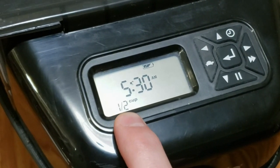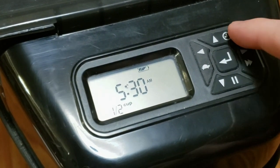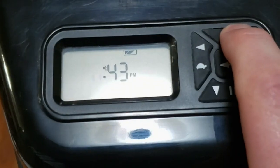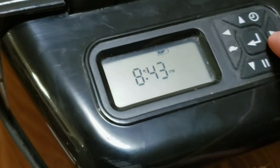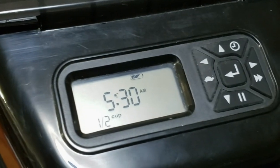If you want to check the current time of day, you can push and hold this up arrow with a clock. That shows 8:43 — we're only a minute off, that's not bad. If you hold that in it will go into the edit mode, so we'll go ahead and fix the time.